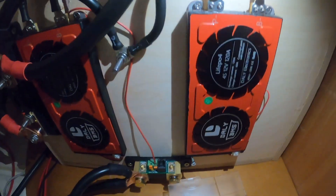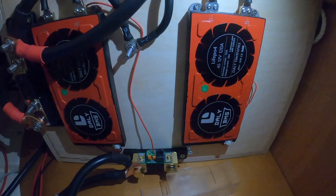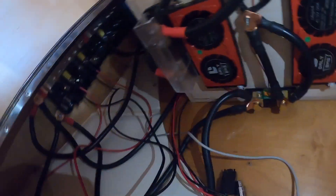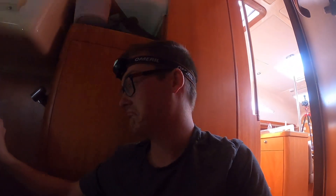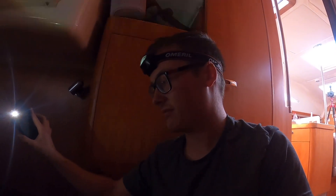Just going to double-check. The last thing I need to connect is the negative from the shunt to here. Cables are on. I don't want to say it, but I think it's ready. Let's just flick the switch and see if it comes on — fingers crossed there's no explosions.